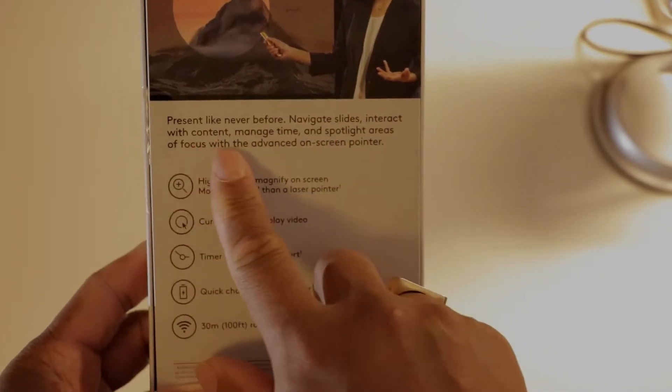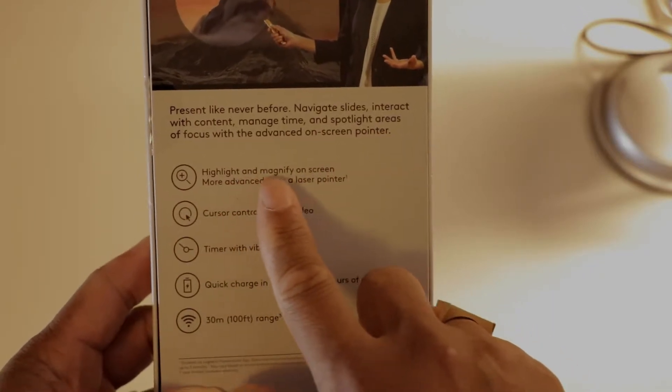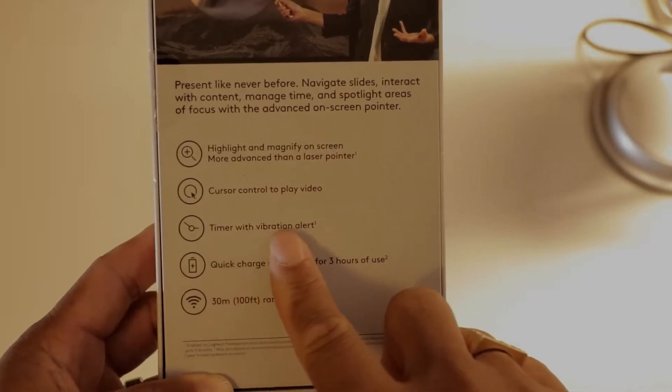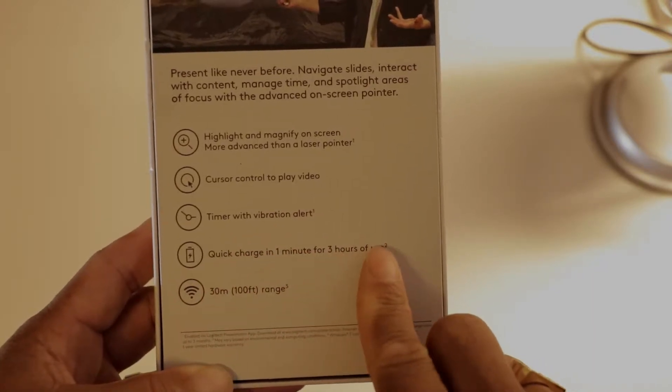It lets you spotlight areas of focus and use an on-screen pointer — a highlight magnifier more advanced than a laser pointer cursor. You can also control video playback, use a timer with vibration alert, and it features quick charge: one minute of charging gives three hours of use. That's awesome.